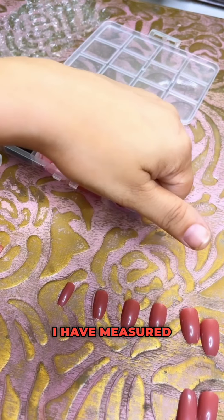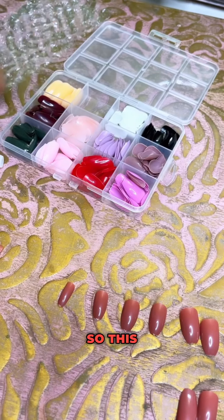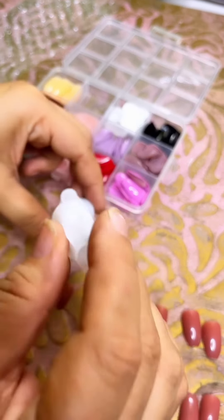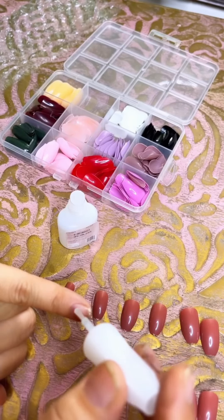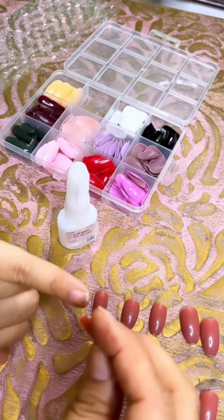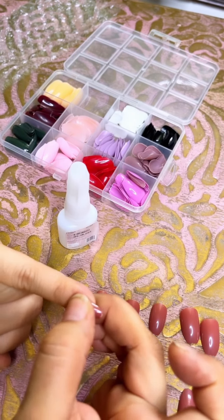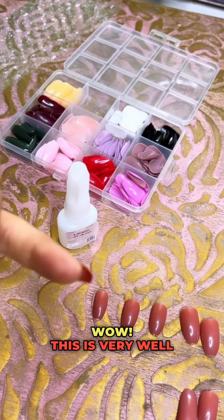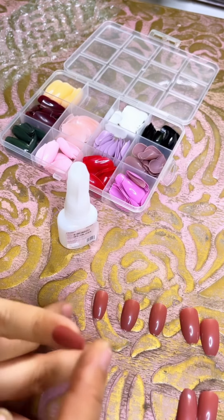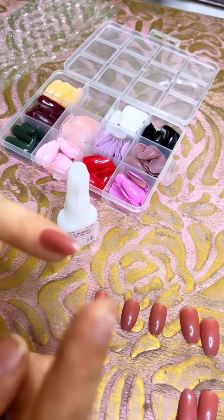I put them in line and measured them — these are for thumbs and little fingers. Let's put them in and try. This glue has an applicator, the glue goes on my finger. Wow! Oh my God, this looks really nice — this is a very good way to apply them!